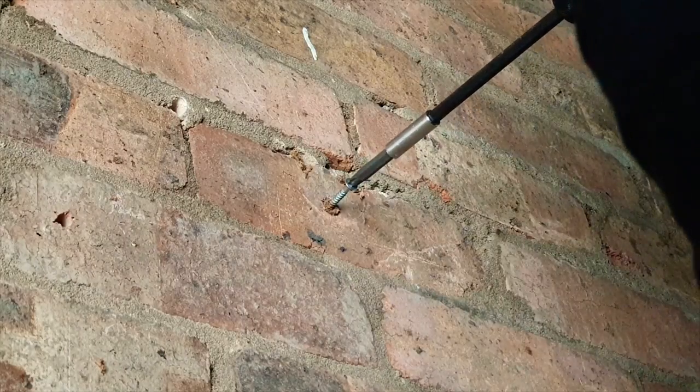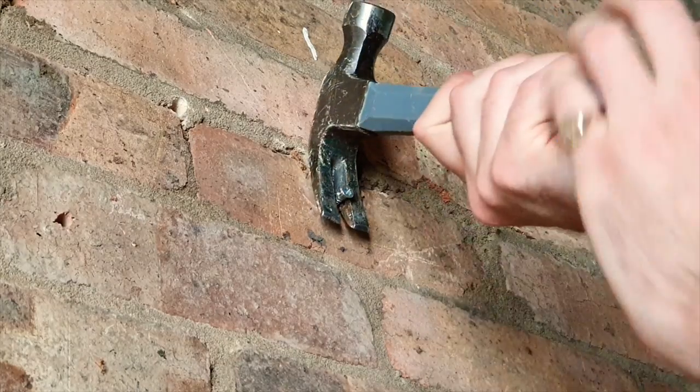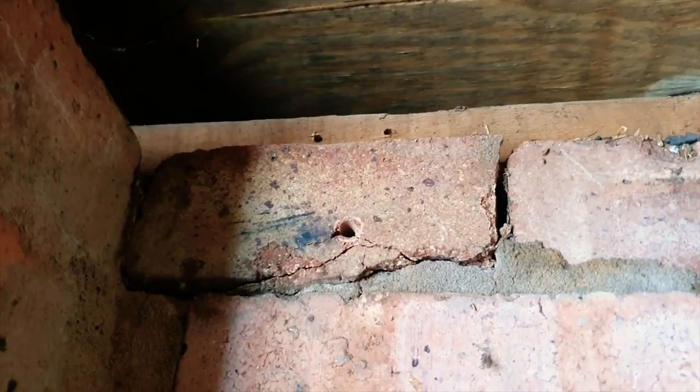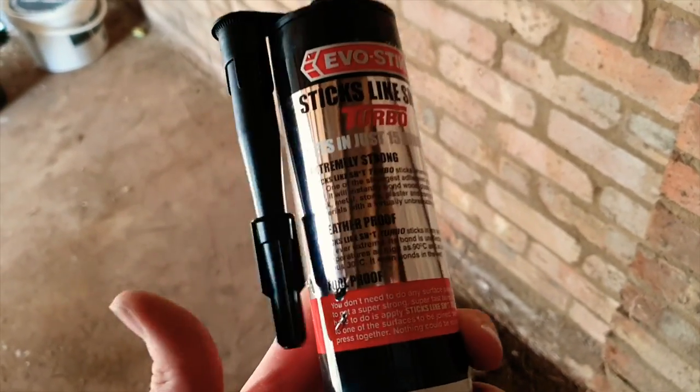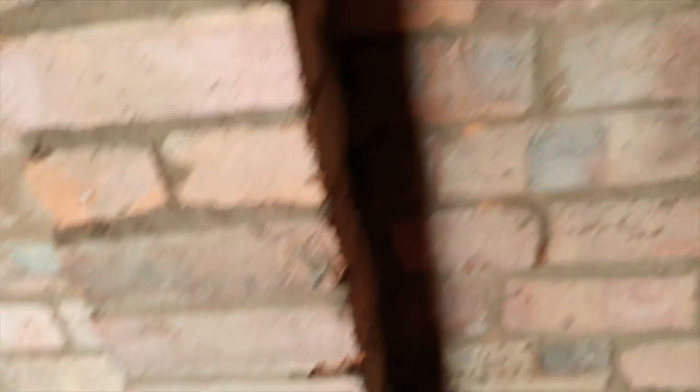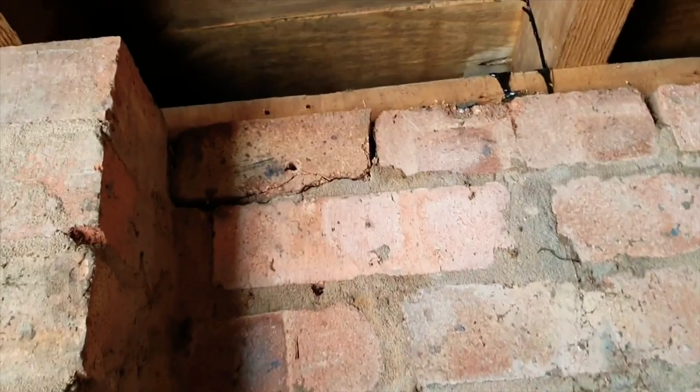Just to show you how old this place is or how long it's been since any work was last done — the raw plugs on this wall are so old they're actually made of wood, which you don't see anymore; they're all plastic these days. The trouble is you can't get the little blighters out because they just shred. The only real way to get them out is just with perseverance. Now for sections like up here where you've got some loose brick, there's a little sneaky trick — get some super strong adhesive suitable for brick and use it as a mortar substitute. To be clear, you do not use this to build a brick wall, but for minor repairs like this, it'll be absolutely fine.